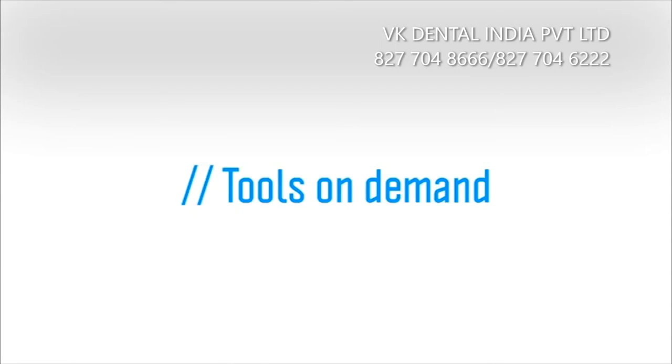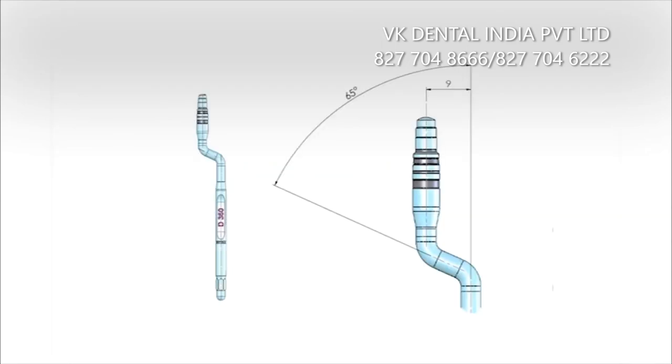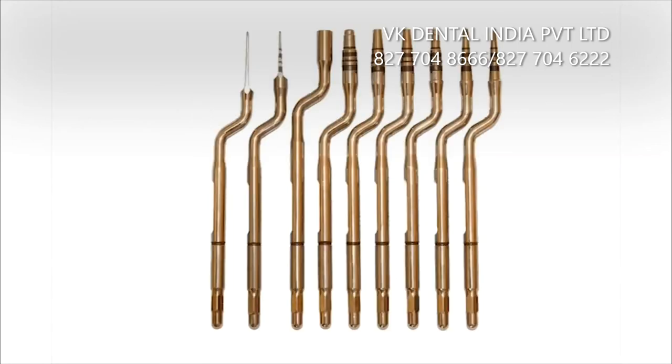There are also tools on demand: a double-bended version of the standard instruments designed to favor the surgeon getting into the inner part of the maxilla or to the lower jaw. Instruments are available both in the autoclavable container and also separately.